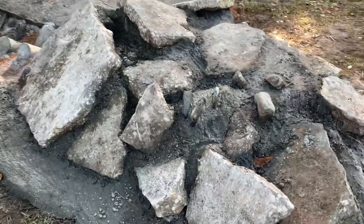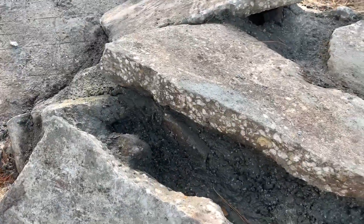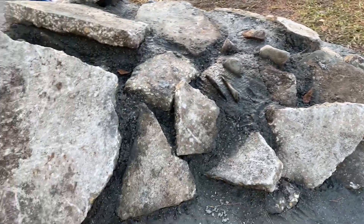Not a whole lot to do with this — just some simple, kind of a little bit more wet type concrete to just belly some of the stuff in and set it up to be finalized.